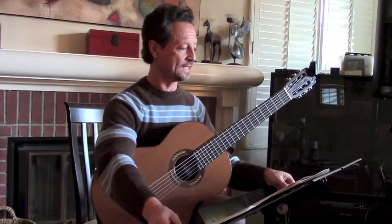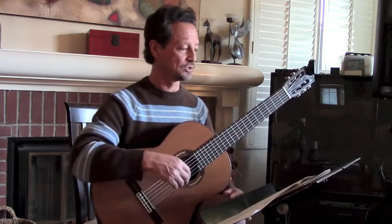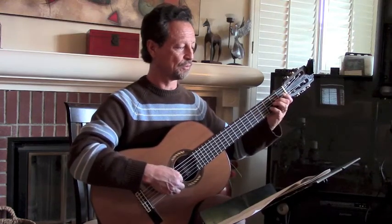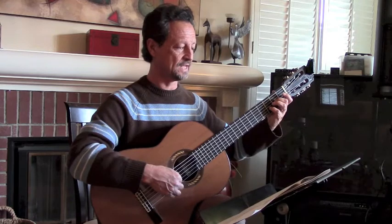Oh, yes. So at F — okay, I'm going to start two measures before F. One, two, three, four, five, six, seven, eight, nine.